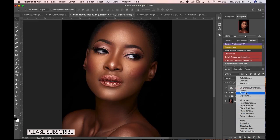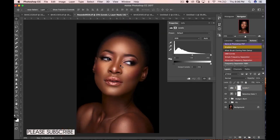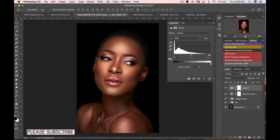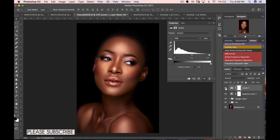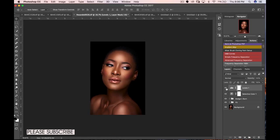From there I'm going to create a Levels layer. I use Levels to add more contrast to my image. Some people prefer to use Curves with an S-curve, but I prefer Levels. I'll hold Alt (or Option on Mac) and drag the whites in to where they're just peeking, then do the same for the blacks — somewhere around five is fine. Before and after — you can see we've introduced a lot more contrast into the image.